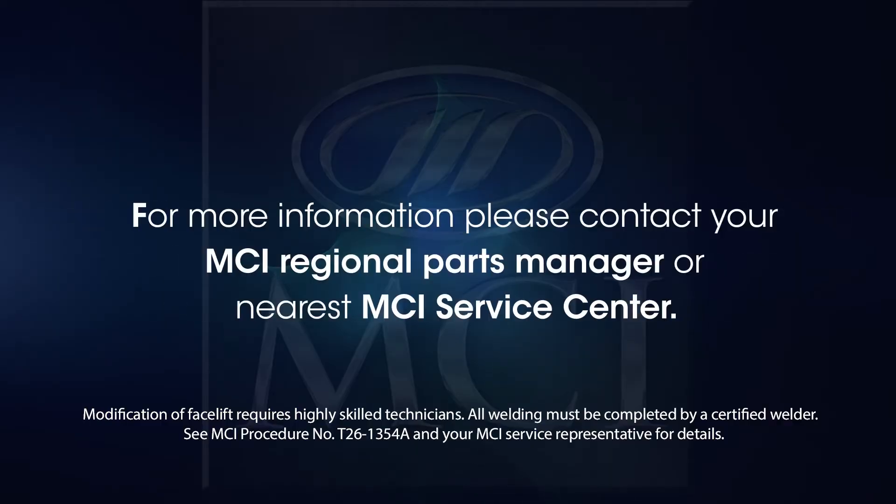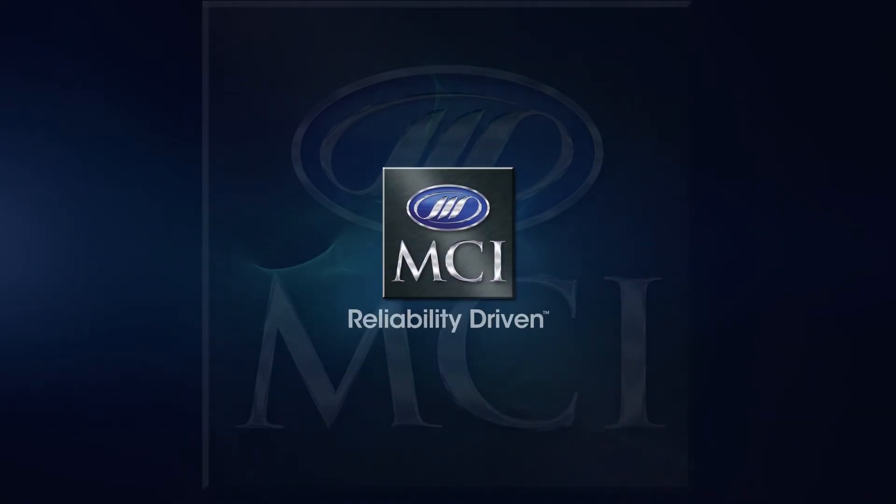For more information, please contact your MCI regional parts manager or nearest MCI service center. MCI — reliability driven.